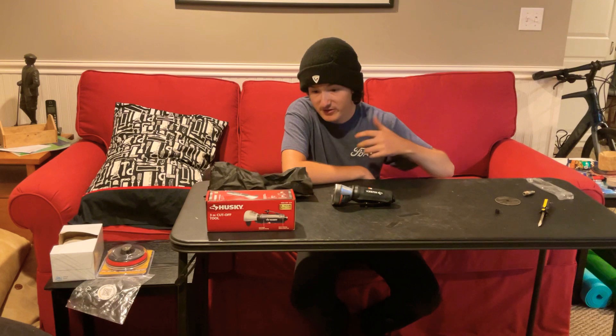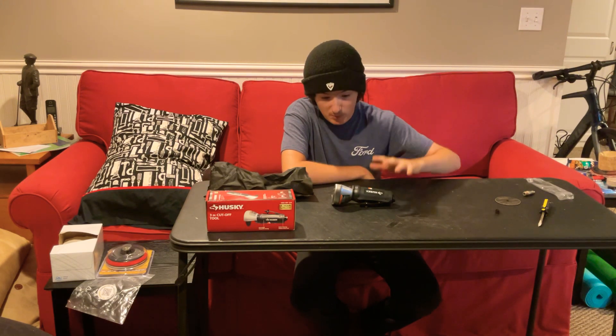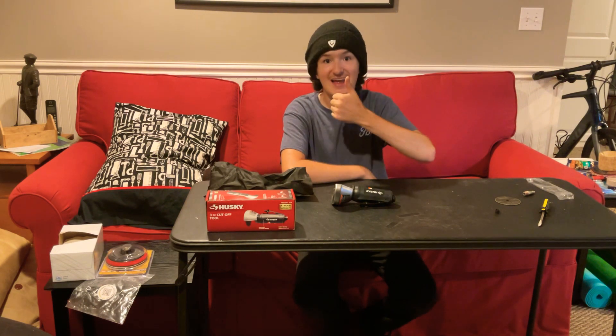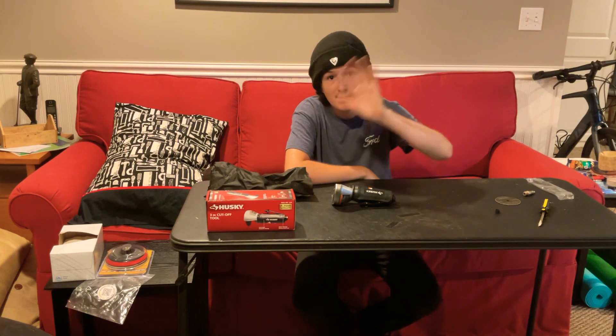So that's the quick overview of the Husky 3-inch cut-off tool. I will be replacing this with something else — I won't tell you what it is; you'll just have to wait and see. Please like, comment, share, and do whatever you have to do to get this video out to people. As always, have a great and safe rest of your day. Bye.